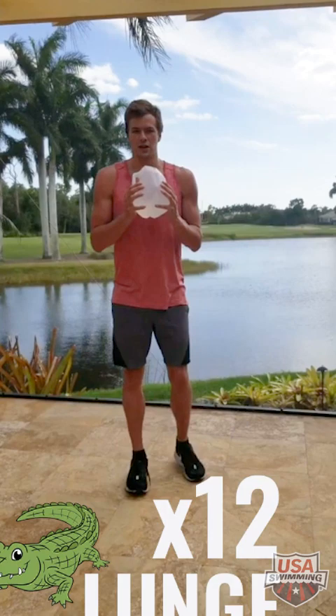The next exercise is called the gator lunge — and while dogs don't really like gators, we're going to do this one anyway. It's going to be 12 reps of each leg. You're going to lunge behind you, 12 each side.